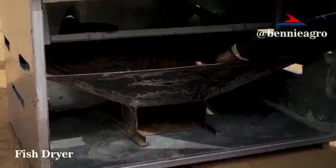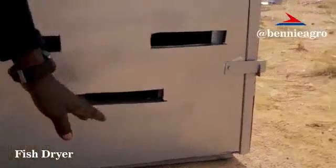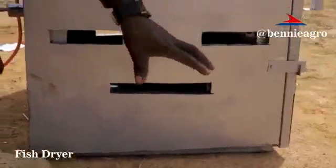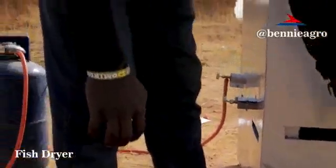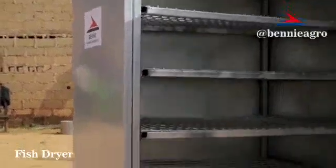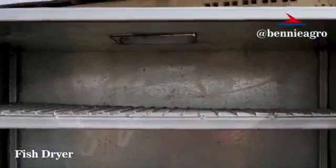The heat generated from here goes up and dries the fish. Down here we have air vents for cross ventilation. As you can see, the other holes are across the other end, so you get oxygen flowing through to blow the charcoal when you're using charcoal. The air that flows enables the fire to burn well to generate heat. Just to give you a general view of what the complete chamber looks like — you could either use charcoal or make use of the gas.